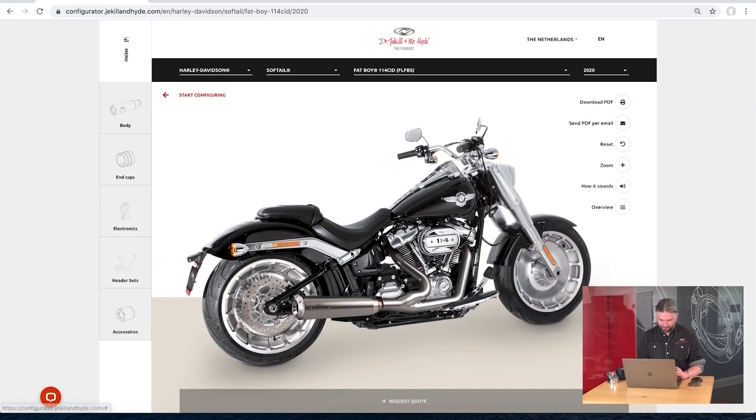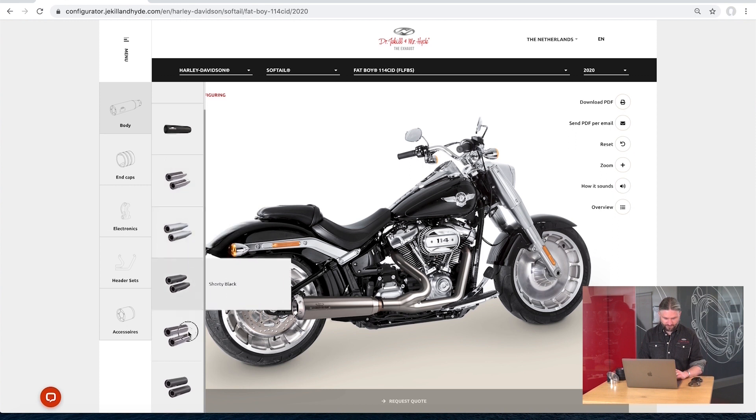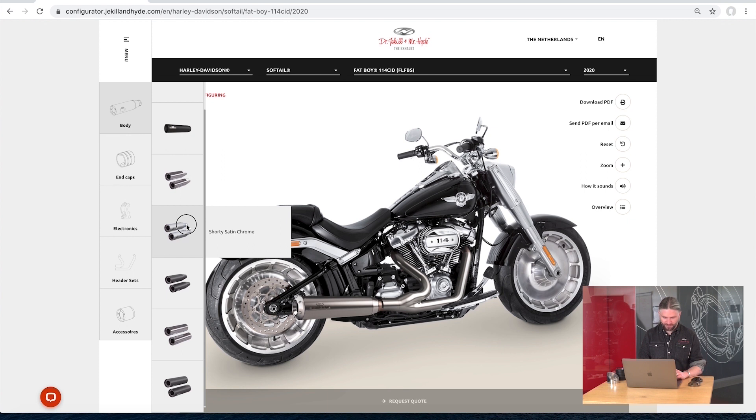You'll see an already-suggested configuration here, but we have a lot of possibilities. First, you pick an exhaust body with different versions and different colors. We'll pick a satin chrome body, which really fits the bike nicely.